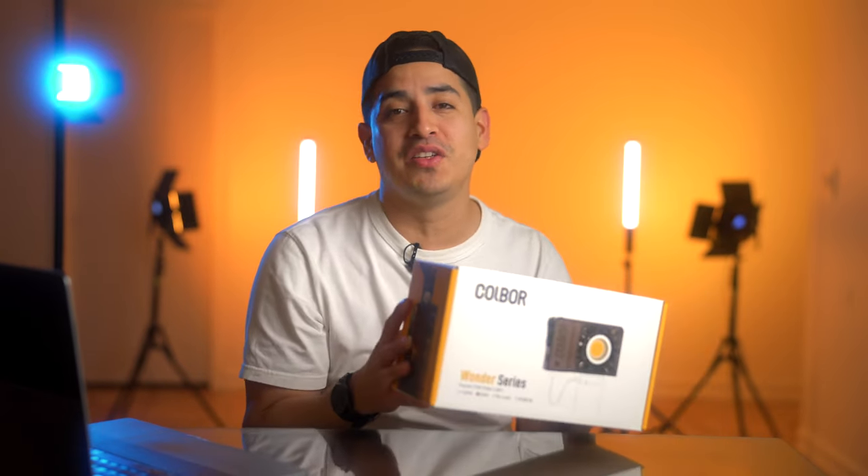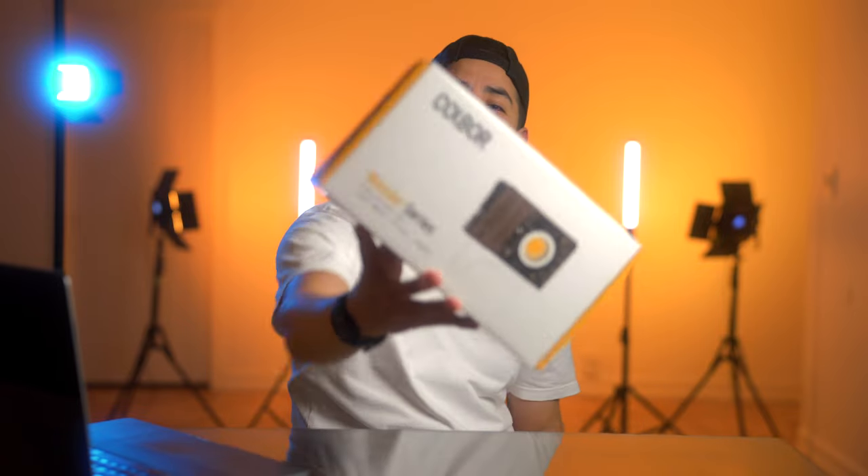Today we're talking lighting, and we'll be looking at the W60 by Cobor, part of their new Wonder series of lights. Let's start by seeing what you get inside the box.